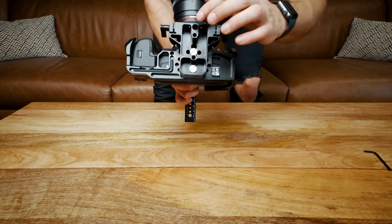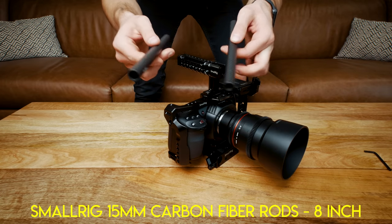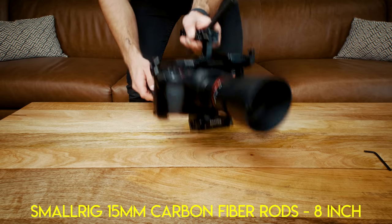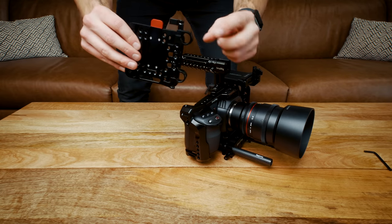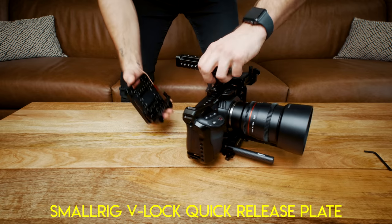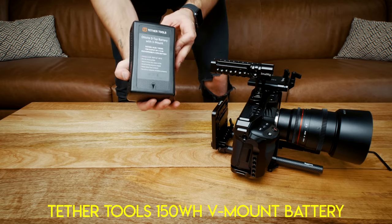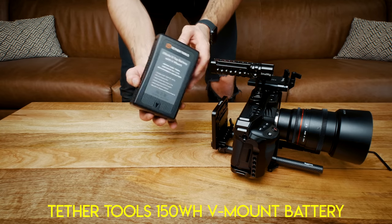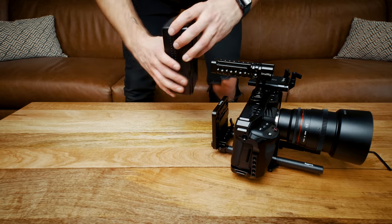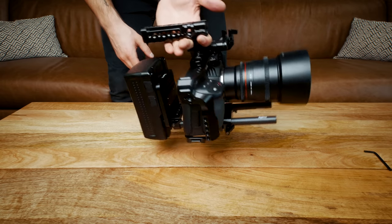The base plate is also a tripod base plate so you can attach it to sliders, tripods, gimbals, anything like that. Next come these two carbon fiber rods — they just go on the bottom just like that. These two pieces are the rail block and the V-mount locking plate, and you can slide that right on the back and then screw that on. Here's the battery — this is a 150 watt hour battery. It'll power the camera for about nine hours of recording time, and that just clicks on there. Gives it a nice balance.